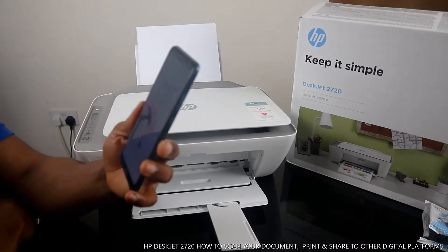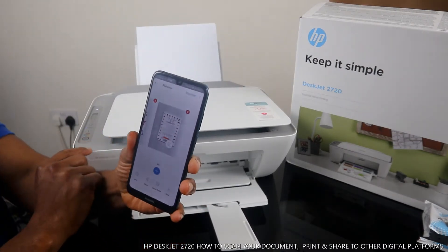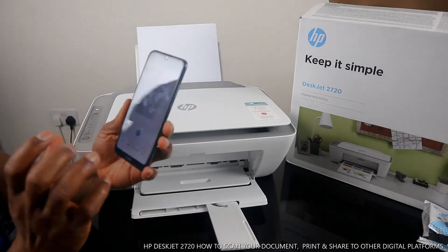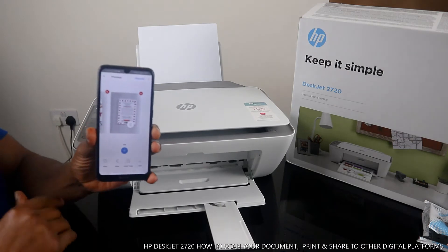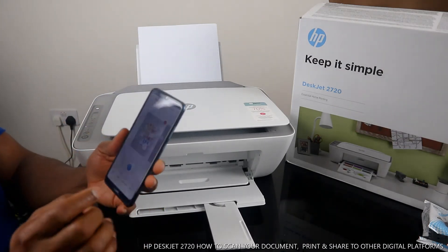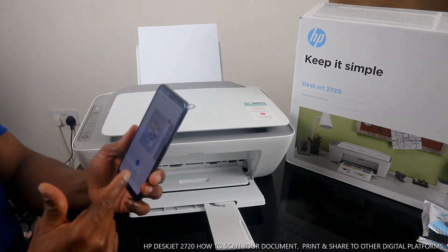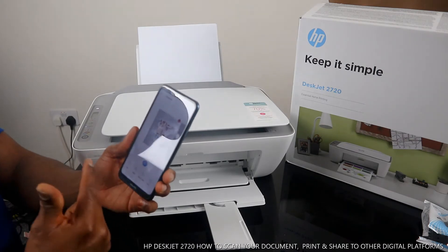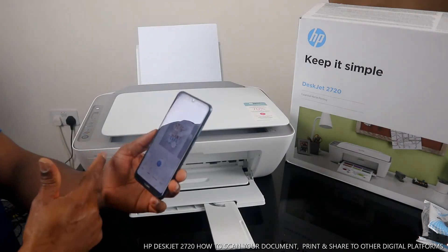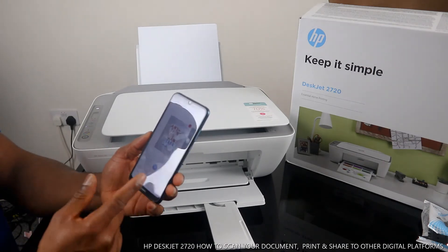Right now it shows two of two — this is one of two, and this is two of two. Now what you can do is save this document or book that we scanned by clicking Save, and save it on your app or on your drive. You can also share this scanned document or book by clicking Share.